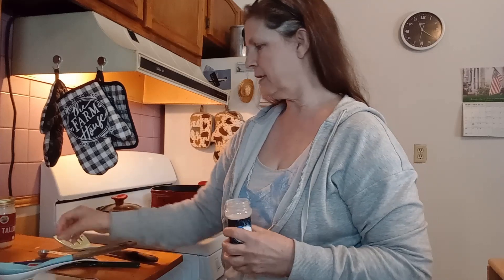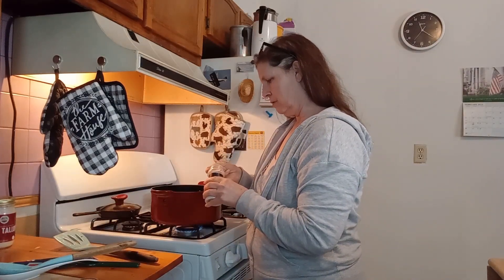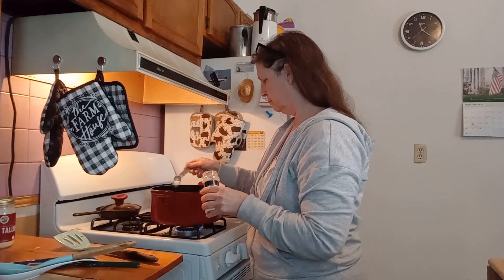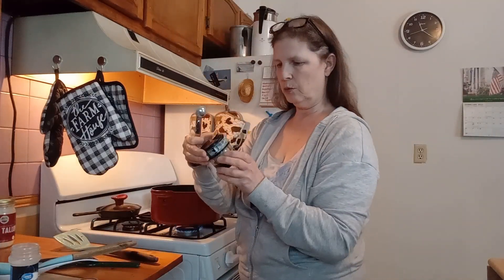Then we are going to add in garlic salt — you can use garlic powder or garlic salt. I'm adding in garlic salt, one teaspoon. And then we are going to add in one teaspoon of basil.